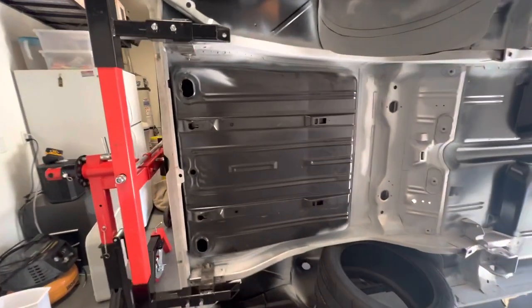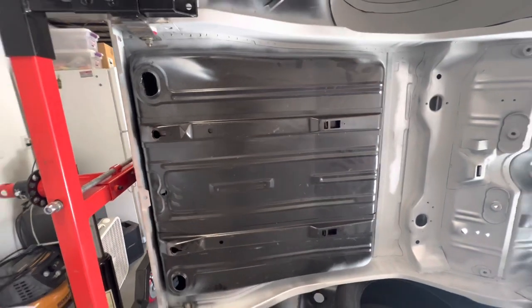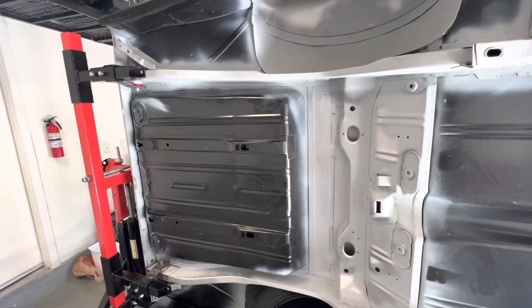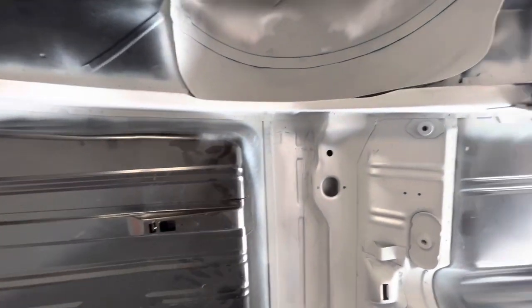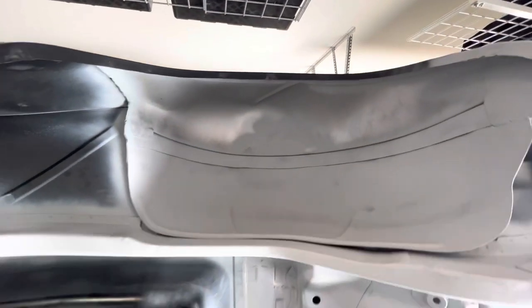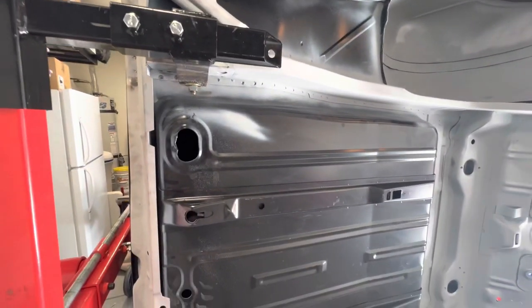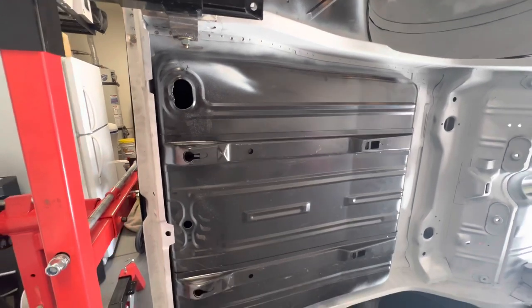Right there will be the Rick's Tanks stainless steel fuel cell with dual 450 in-tank pumps, so we can run regular gas and, when we turn up the boost, run E85. There's our wheel well with the Detroit Speed mini tubs. After seeing the whole car now in daylight, I have to say the guys at Real Deal Steel did a fantastic job.